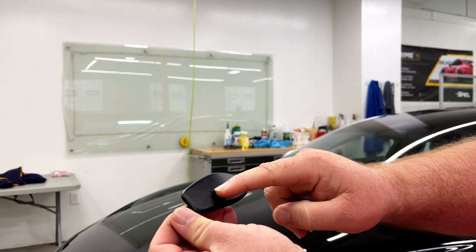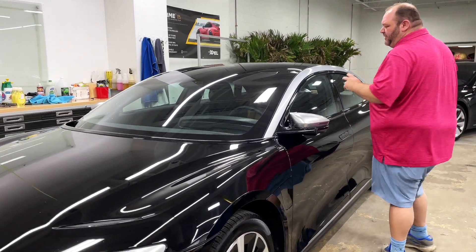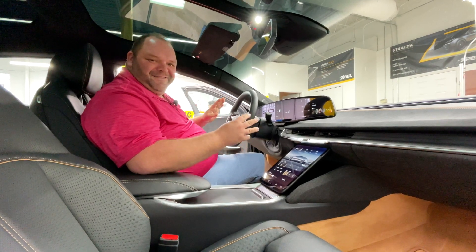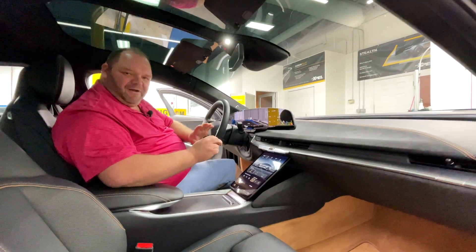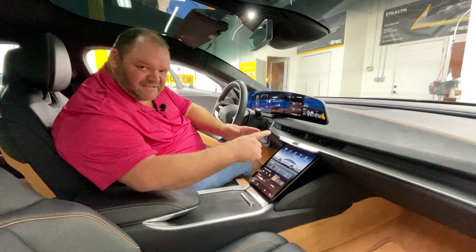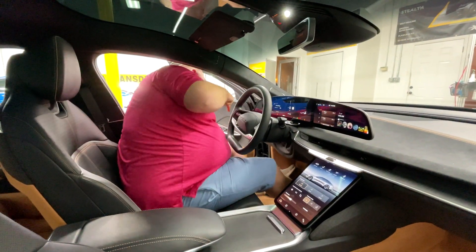It just says 'Lucid' on there — there's just one button in the middle that you can't really see. Something else that I really love about it is the interior. It's different than the Tesla because the Tesla just has that one screen. Whenever I'm driving the Tesla I really want to be looking forward, so I love that the Lucid has the screen right here, but it also has your standard screen up top.